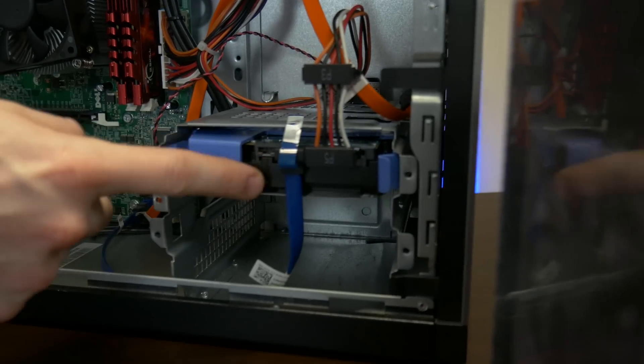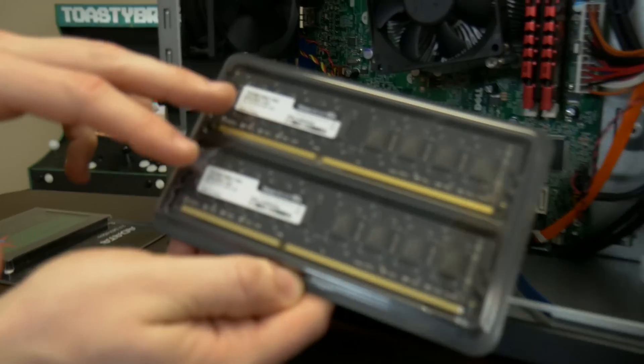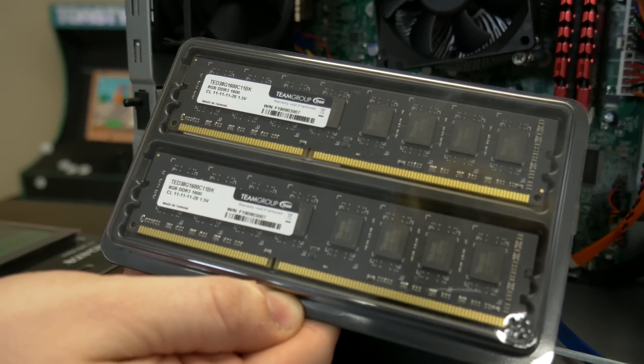Because you see that right there — that's a hard drive. You don't want those anymore, they're just gross. For RAM, we're going to be putting in 1600 MHz DDR3 — 16 gigs of Team Group RAM. It's nice black-looking RAM and it's really cheap, which is kind of why we went with it. We just wanted 16 gigs at the cheapest price we could find.